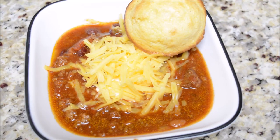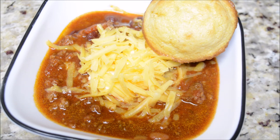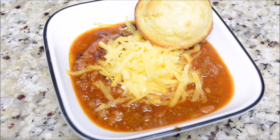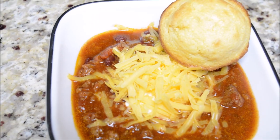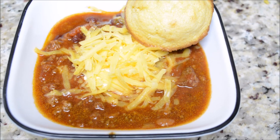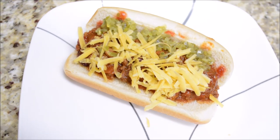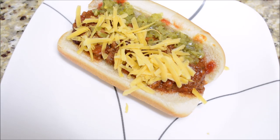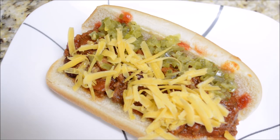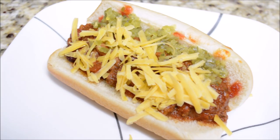Here's the chili all plated up - I freshly grated some cheddar cheese, added sour cream, and of course since we're in the south we always eat cornbread with our chili. It was so delicious. Let me know in the comments whether you eat cornbread or saltines with your chili - I'm really curious. The last meal is a repurpose of the chili: chili cheese dogs. My son likes ketchup, relish, cheese, and chili on his hot dog. That's it for this video - if you enjoyed it please give it a thumbs up, subscribe, and I'll see y'all next time!